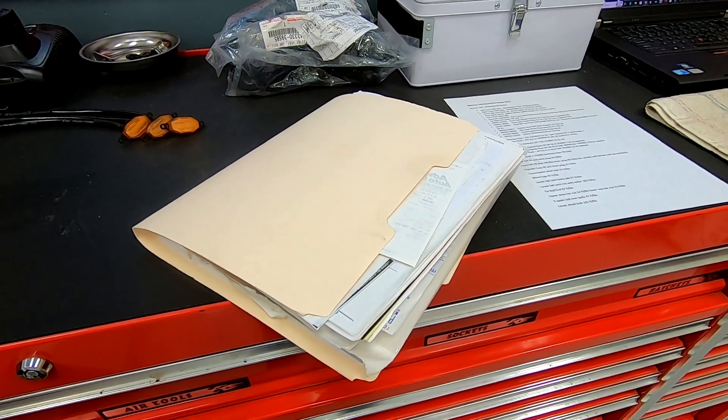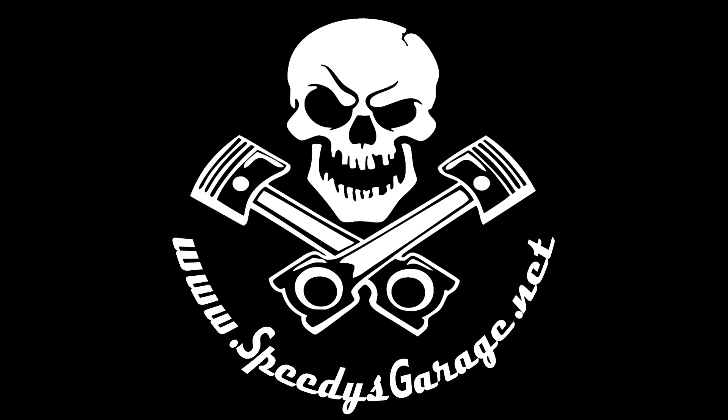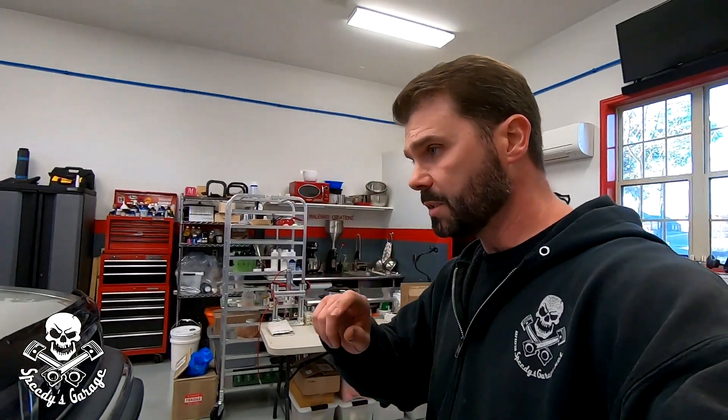Now that is a maintenance log. Hey, what's up Speedy's Garage gang, welcome back to the Speedy's Garage YouTube channel. This week we're going to continue the restoration project on Project Sport Runner here, our 2002 third gen supercharged 4Runner.